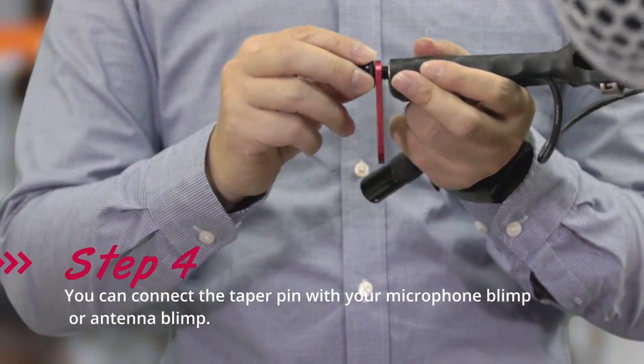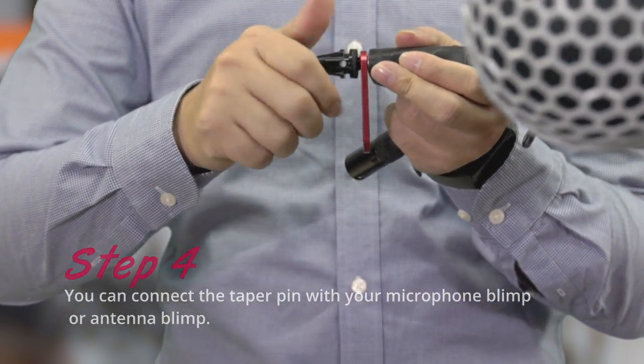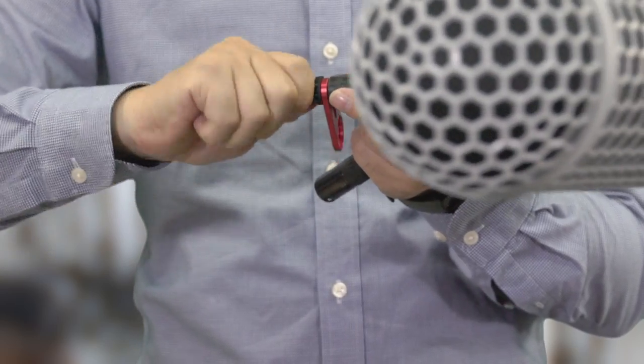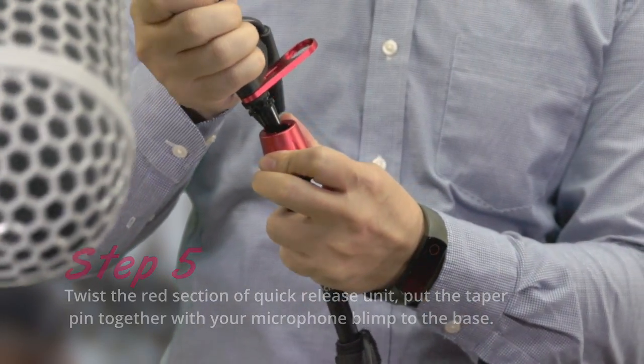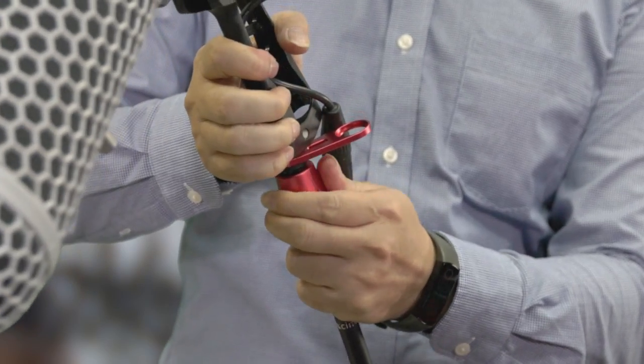Step 4: you can connect the taper pin with your microphone blimp or antenna blimp. Step 5: twist the red section of the quick release unit, put the taper pin together with your microphone blimp to the base.